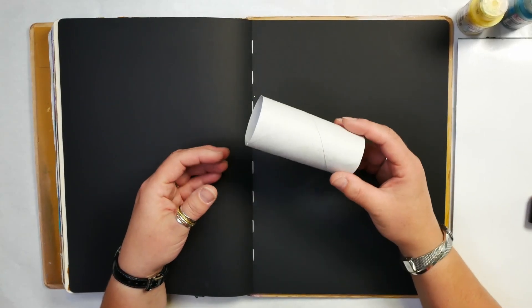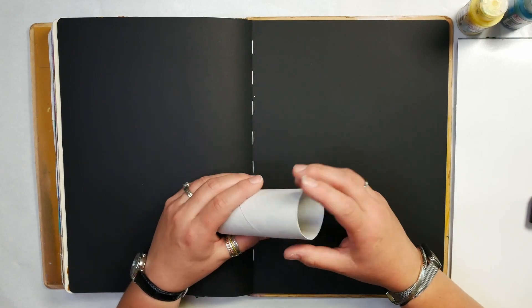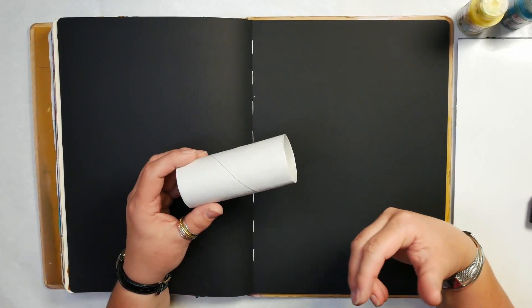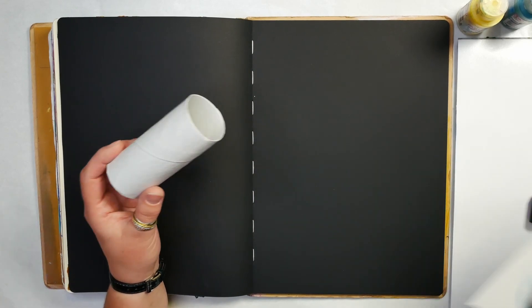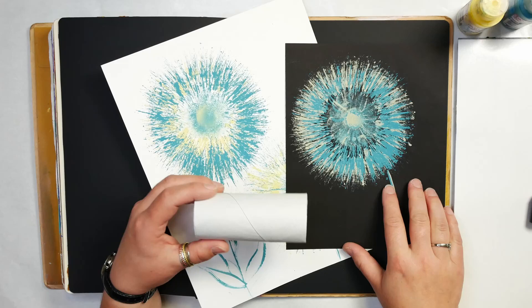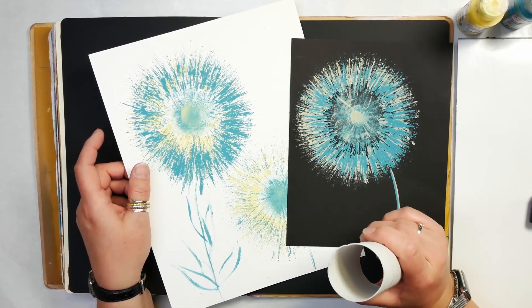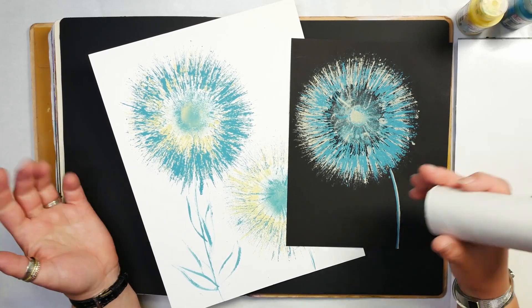So in our art journals, what is a simple thing we can do with a toilet paper roll? You might use them for tracing circles, you might use them as just a simple stamp. But today I want to share with you a more unique way of using these in your projects — how you can make an art journal page using a simple toilet paper roll to make beautiful flowers. My name is Nadine and welcome to Hopalong Studio. Let's get started.